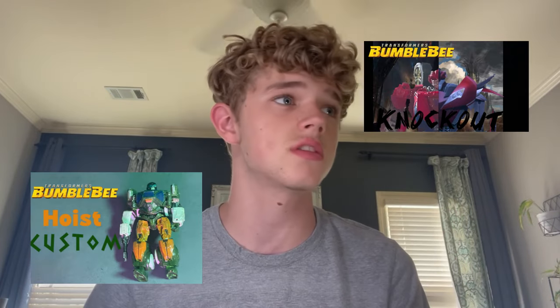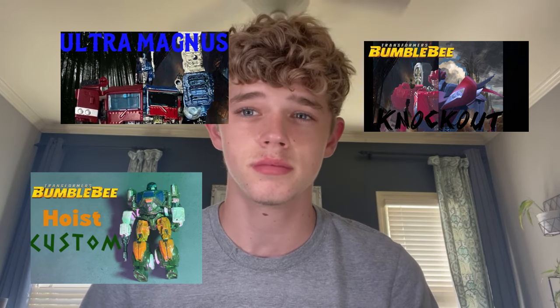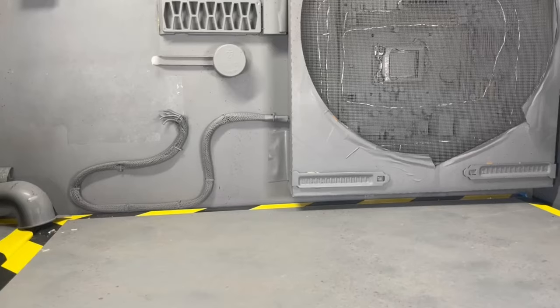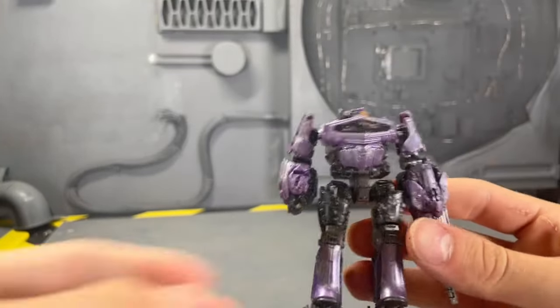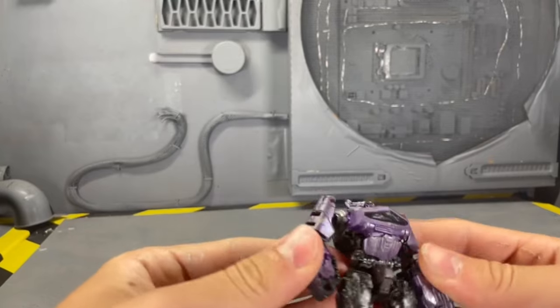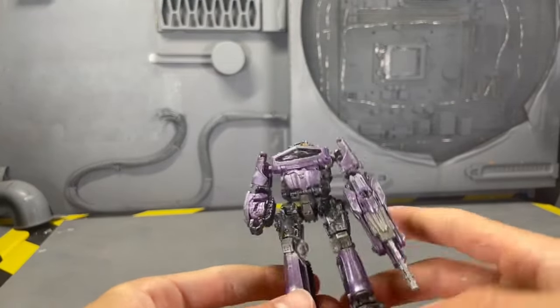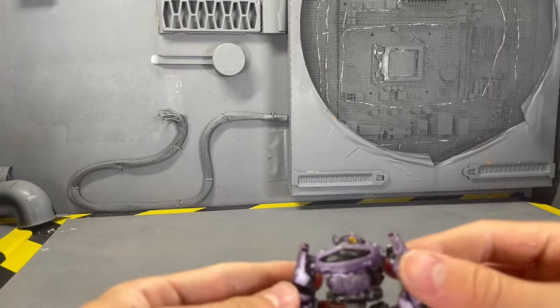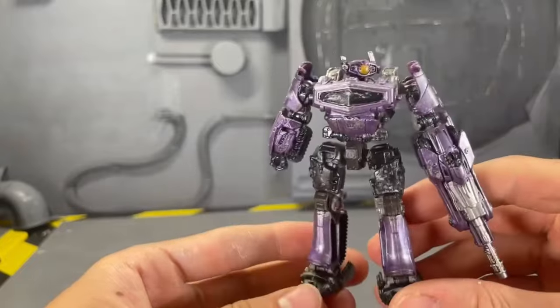Once I get a 3D scanner eventually, I will hopefully be able to completely branch out and give you guys the Knockouts, the Hoists, the Ultra Magnus — even though that might also be coming. I didn't exactly include this guy with the rest because he is more of a conceptualized custom where I know he has silver hips, silver feet, and other things. So I kind of just did my own take on what I think Shockwave would look like.